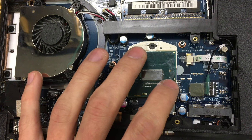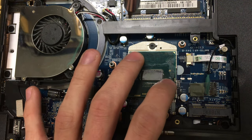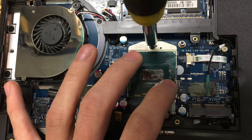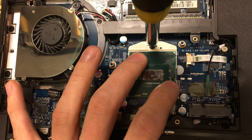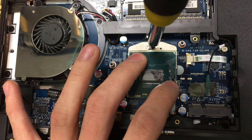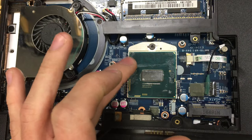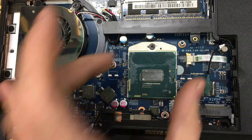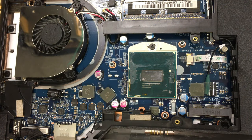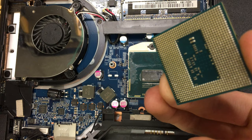When it's sat in, feel around the edges to make sure it's sat level. Hold your fingers on it — not pushing, just holding — to keep it in place, and tighten the screw back up. You'll see when it goes back to that position that the processor is now secure in the socket. Remember to put your old processor somewhere safe so the pins don't get bent.